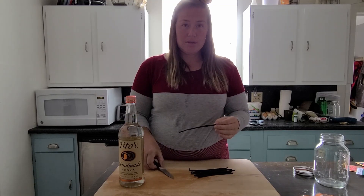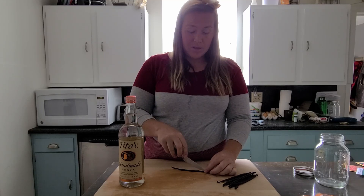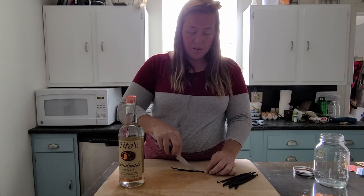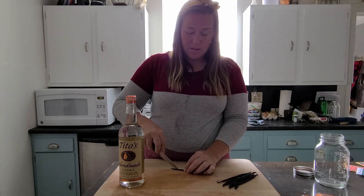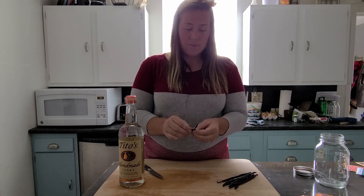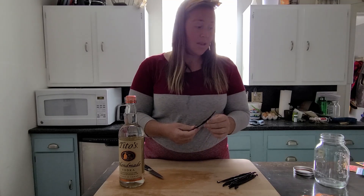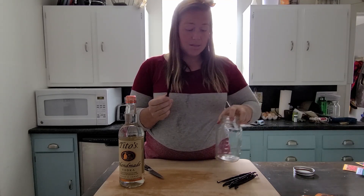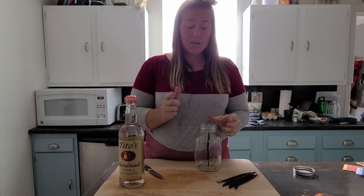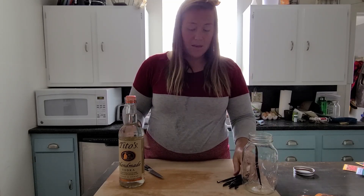We're going to take our paring knife and simply split open the vanilla bean pod — just like that. Then we take our vanilla beans, drop them in a mason jar, and just keep on doing that.